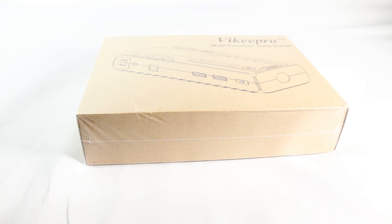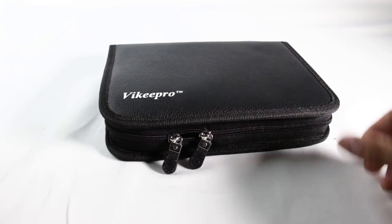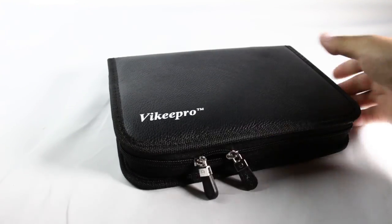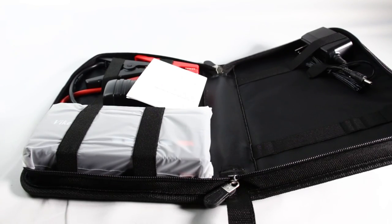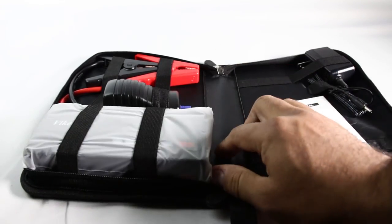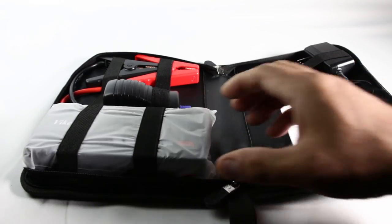Quick review here on the Viki Pro multifunction jump starter. Let's open it up — it also works as a power bank. I like this case, kind of like leather with a zipper, nice way to carry it with a strap. Inside you get the user manual, the cables that attach to the power bank itself, and the charging cable.